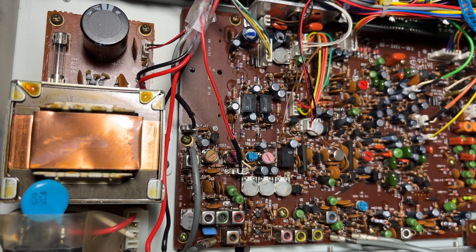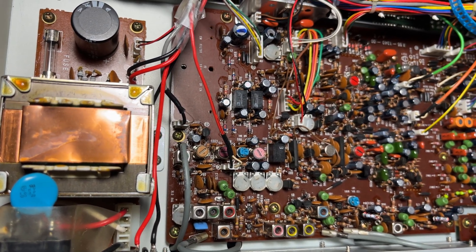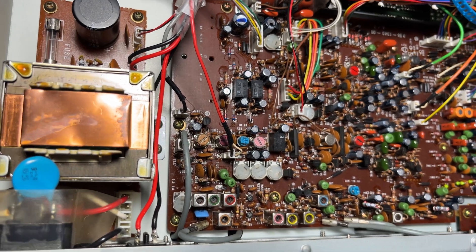Anyway, that's it. If you've got any questions just drop a comment and I'll try and explain more, but it's a very very simple fitting of this kit. That's all for now, bye bye.